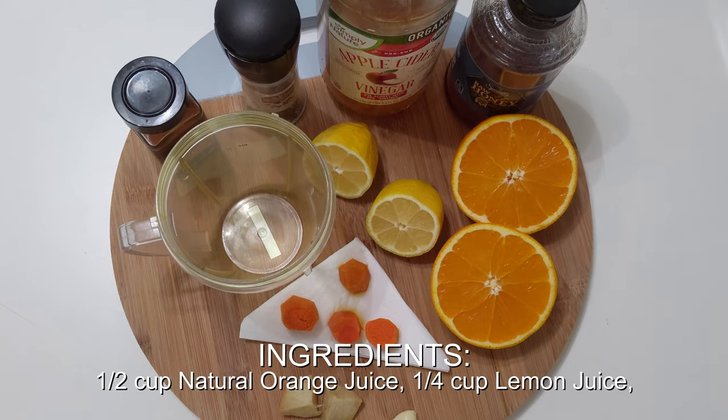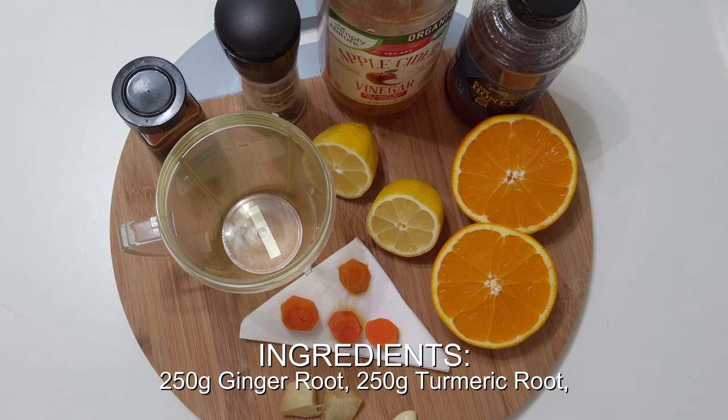The ingredients you need to make this powerful drink are orange juice, lemon juice, ginger root, turmeric root, a garlic clove, and ground black pepper.